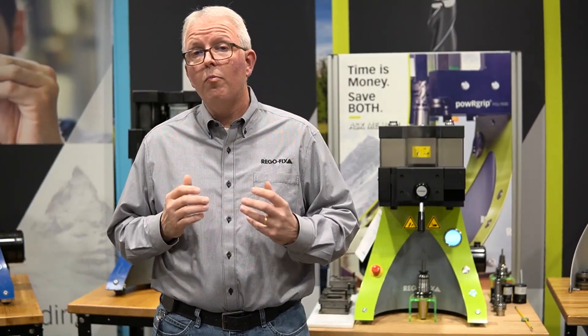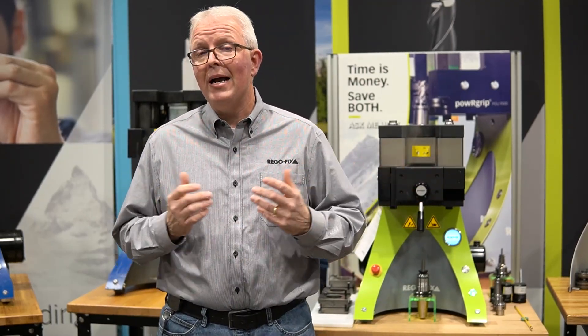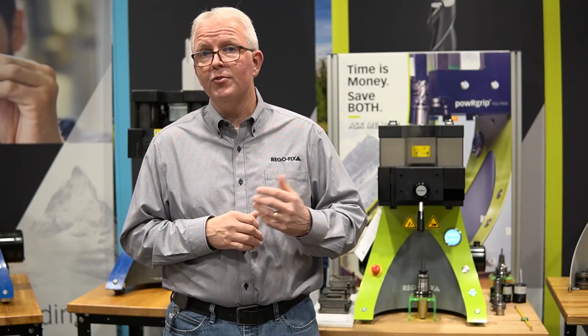I hope you've enjoyed our brief review of the PGUs and the PGC units that are available. My name is David McHenry. This is RegoFix Tech Chat.